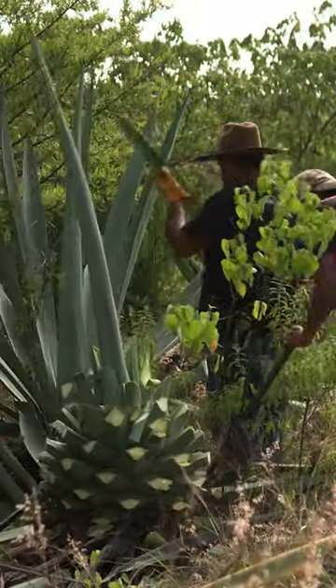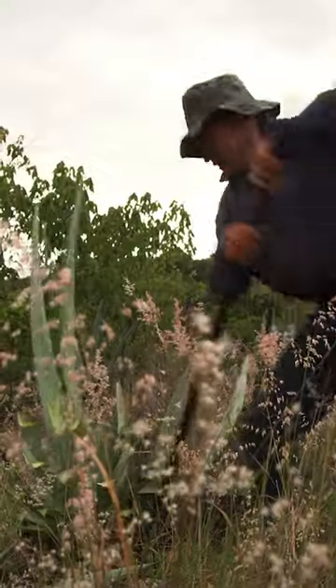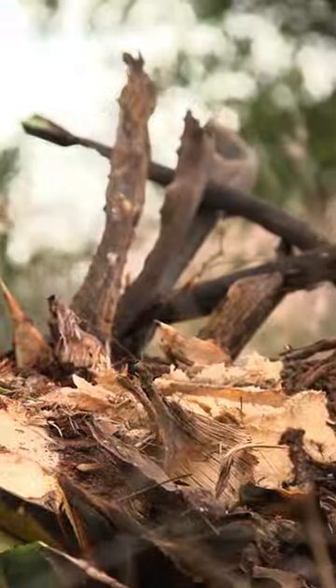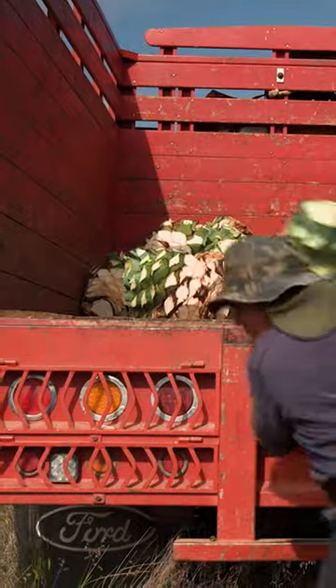What's left is the agave heart, called the piña, and it takes a ton of effort to unearth it. Piñas can weigh hundreds of pounds, so workers break them up to make it easier to carry, then haul them onto an awaiting truck bed.